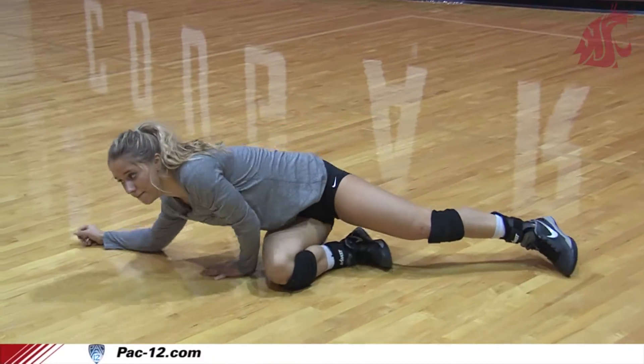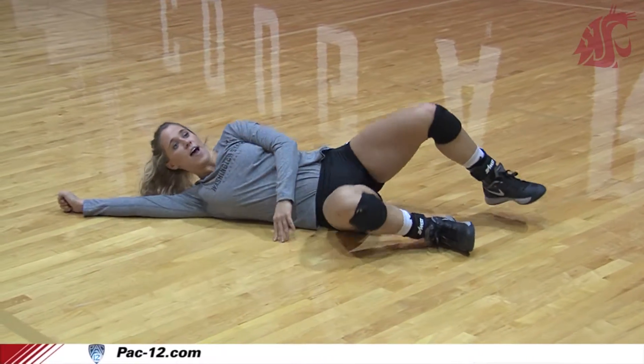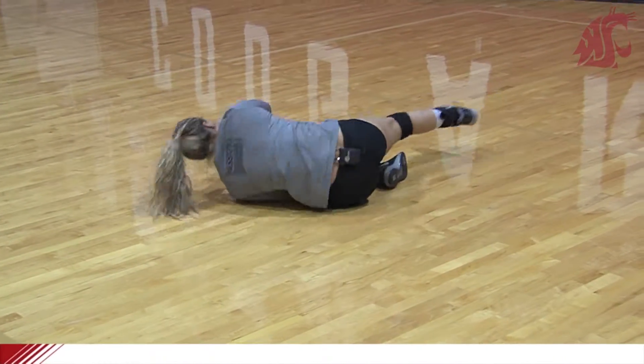So once I'm on the floor and I'm turned this way, I kind of tuck my knees and I come over and I push myself up and I'm ready to dig another ball.